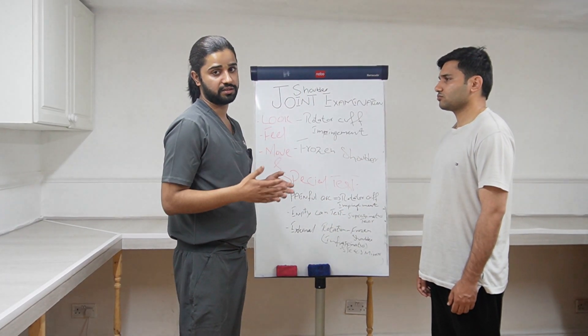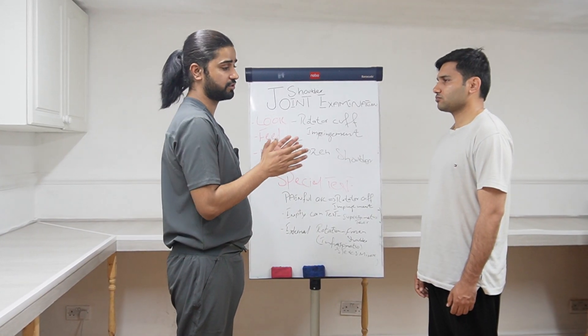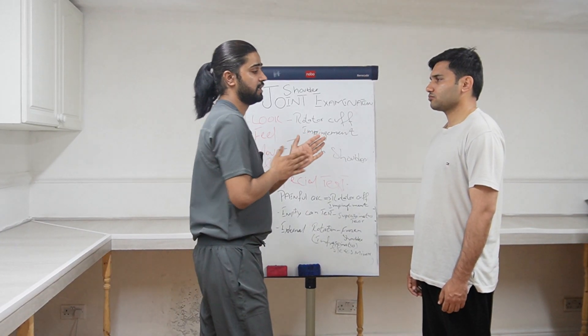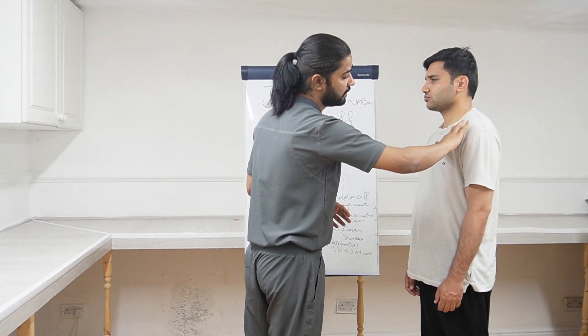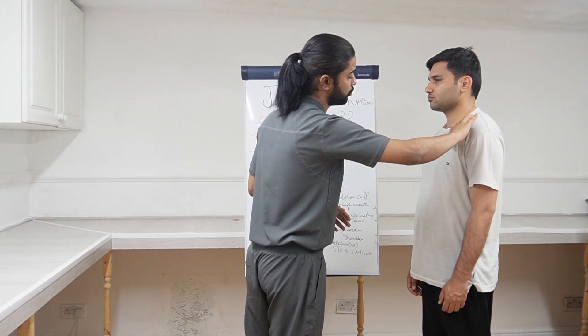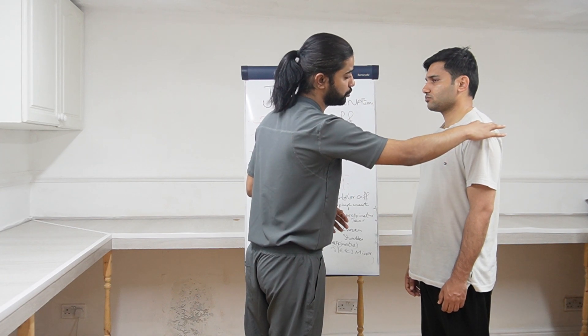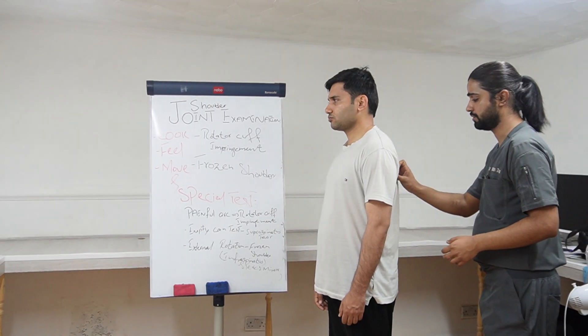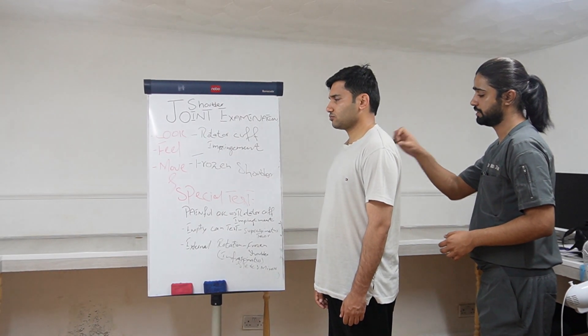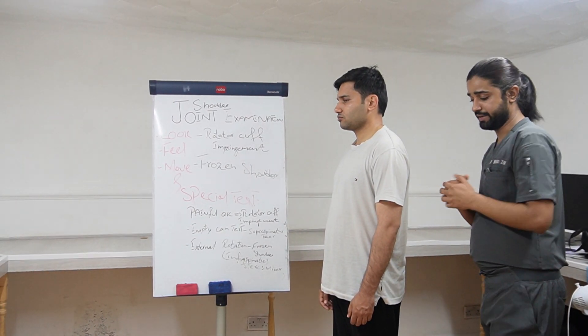After checking the temperature, the next step is checking the tenderness of the joint. First of all I will be checking the tenderness at the sternoclavicular joint, looking towards the patient's face, then the acromioclavicular joint looking towards the patient's face, then the glenohumeral joint, and then palpating around the wing of the scapula at the back as well. This is the tenderness assessment.